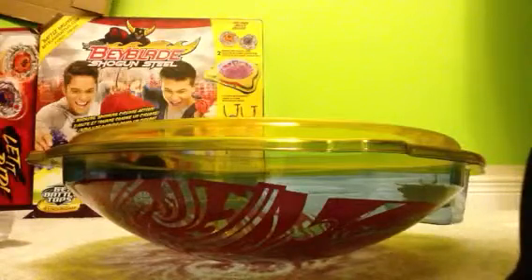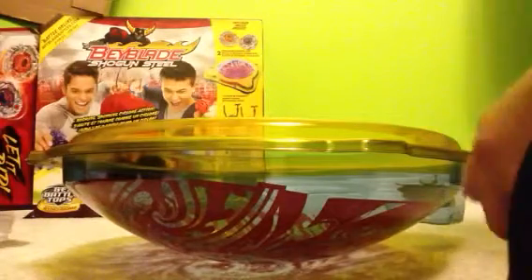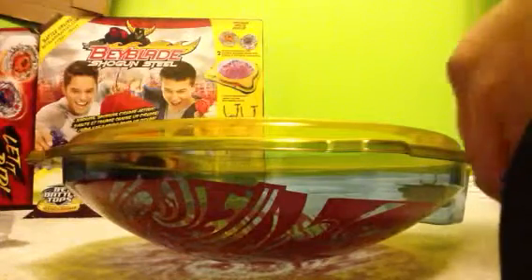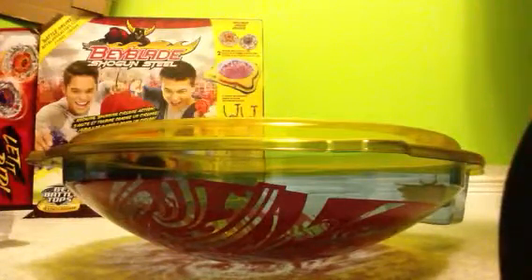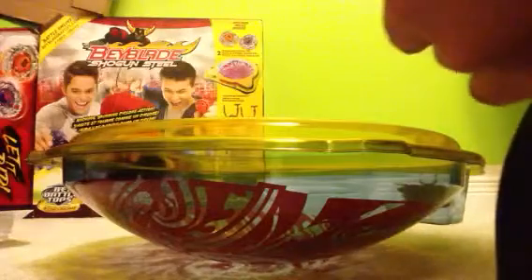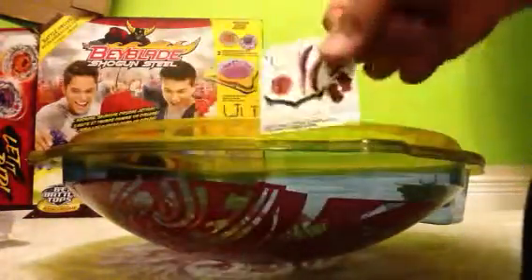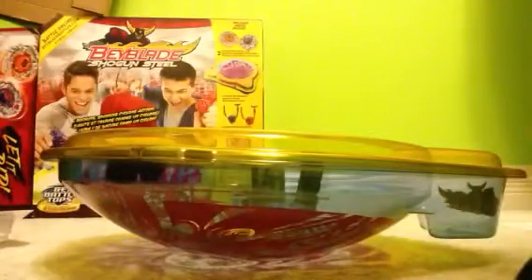The stadium is interestingly shaped — it's not shaped as a regular stadium or a Zero G stadium. Oh hey, there's actually stickers! That's awesome. For the regular packs there weren't stickers — that's cool.